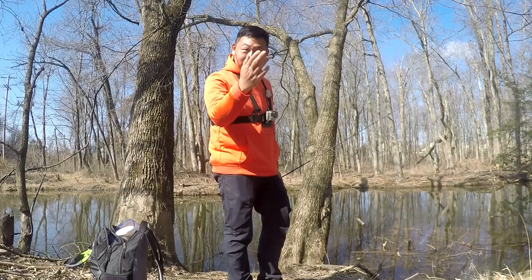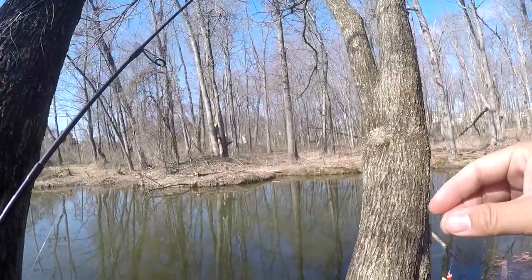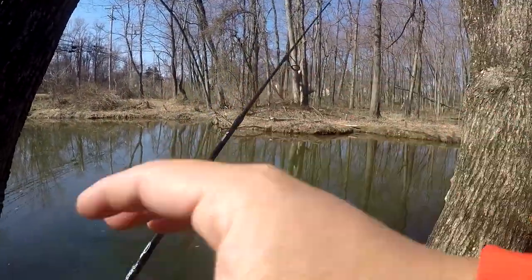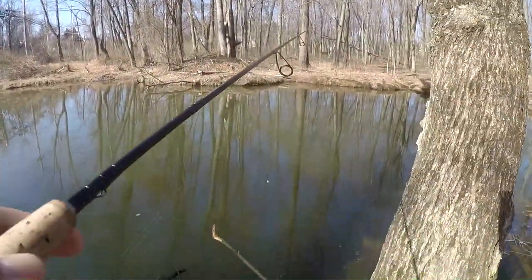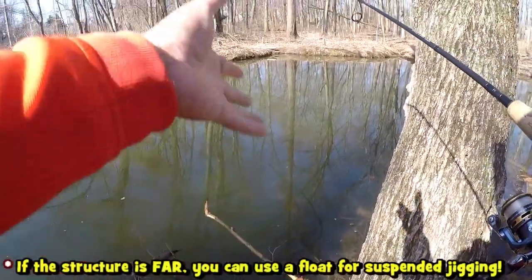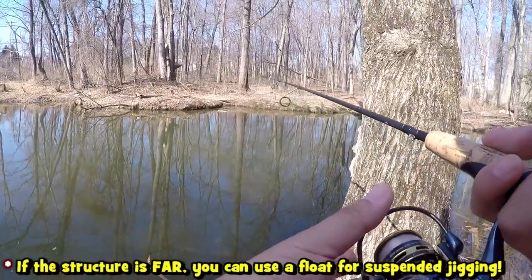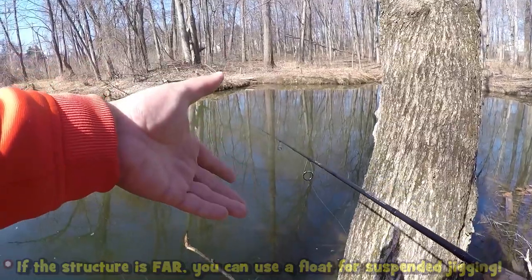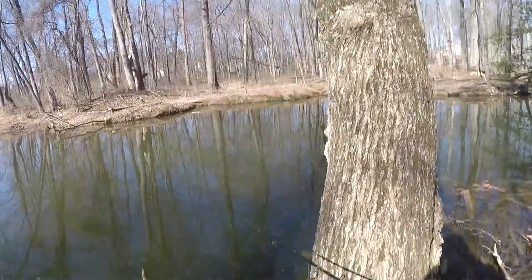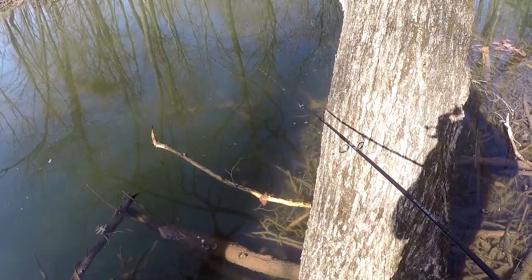Follow me on today's adventure and let me show you what you should do during the winter around your area. The beauty behind this technique is that you don't really need any type of sonar system — you don't really need any LiveScope. The main idea is that you find structure that is right in front of you, structure that you can see, because that is where the fish are going to be during the winter time.